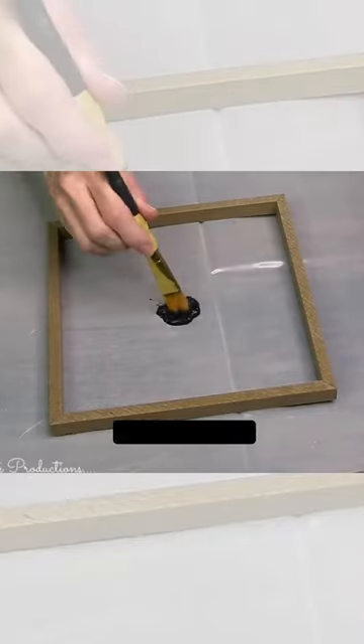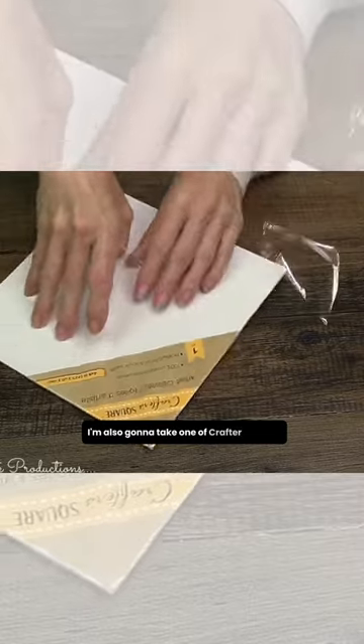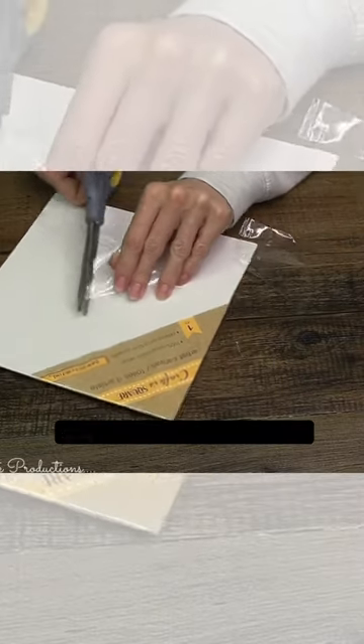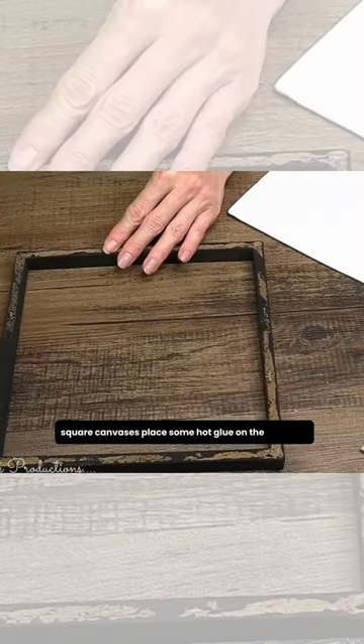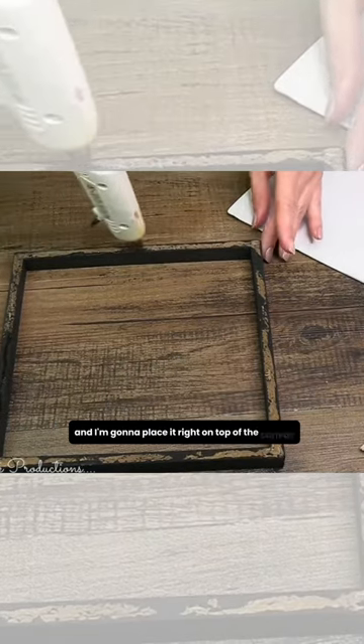I'm going to give this frame a good coating with some matte black paint. I'm also going to take one of Crafter Square's square canvases, place some hot glue on the back side, and I'm going to place it right on top of the canvas itself.